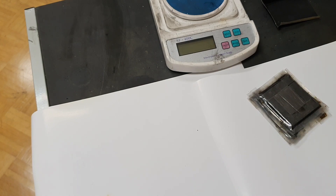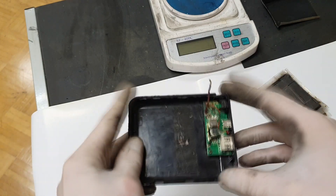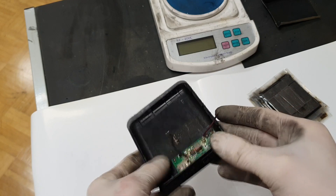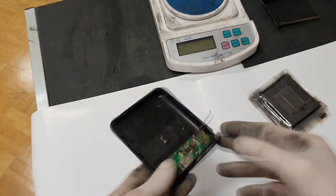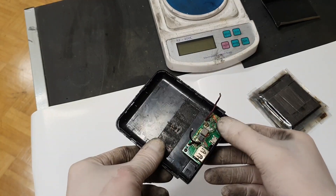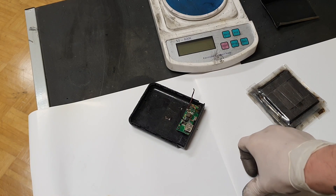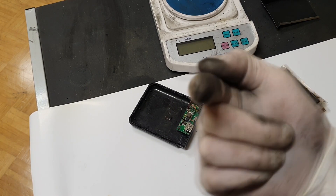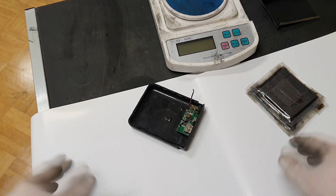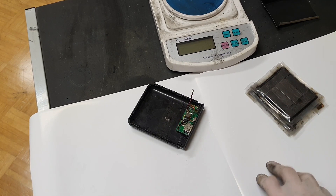I will use these three cells to make a phone charger. I have the case of an old power bank and I will connect the three cells to this circuit to charge my phone. The problem right now is that I'm using this phone to record, so I need to go home to get another phone to charge.